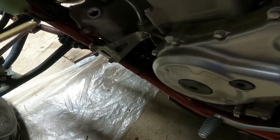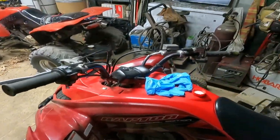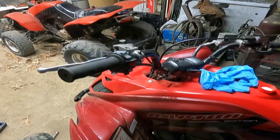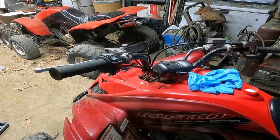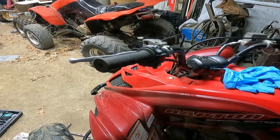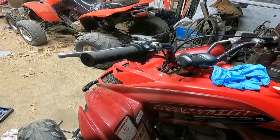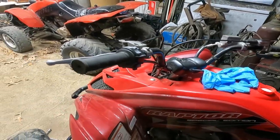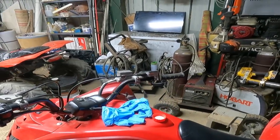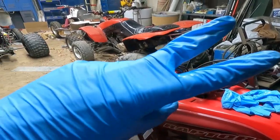Everything's looking pretty good. That's pretty much everything you need to know about how to change your oil and oil filter on the Raptor 700. This video took a lot longer than I thought, so please like, subscribe, and check out my other videos — I've got videos on how to wheelie, how to put it in reverse, trail riding videos, and more. Hope y'all have a good day. Peace.